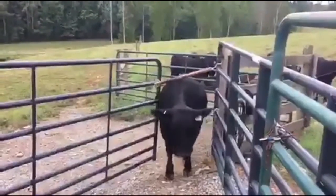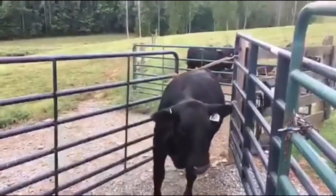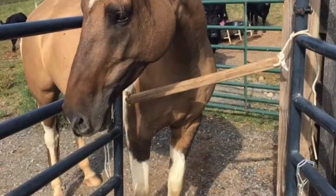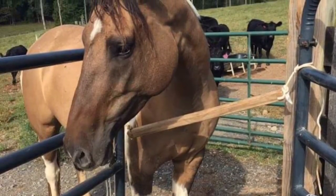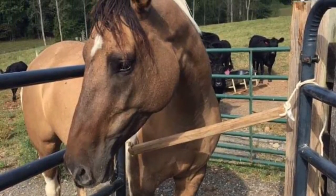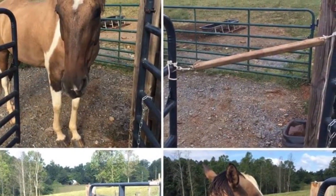This is Peaches. Everyone say hello to Peaches. Here comes Blossom. And the horse is too tall to get under it, and she certainly won't try to go over it. So it keeps everybody happy. It keeps the horse from stealing a heifer's food.